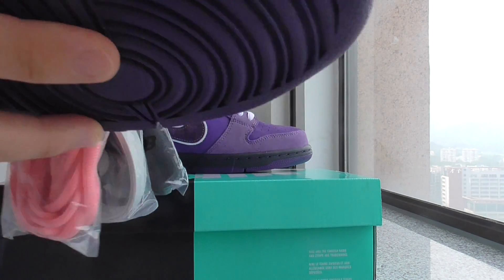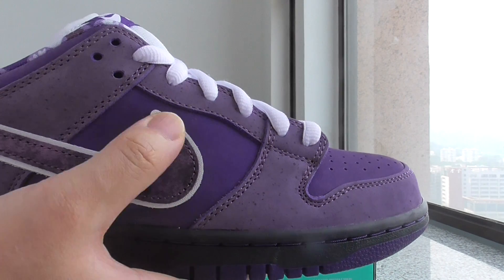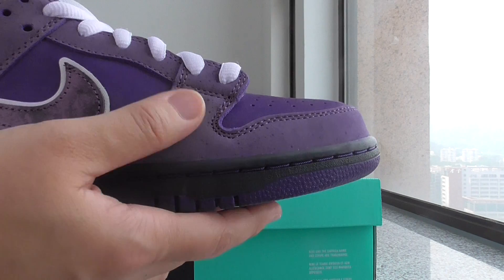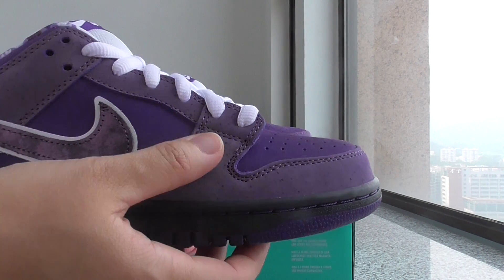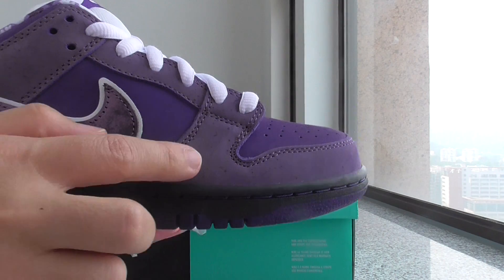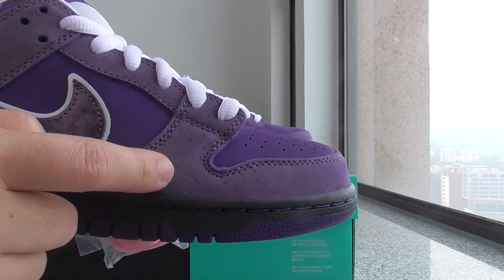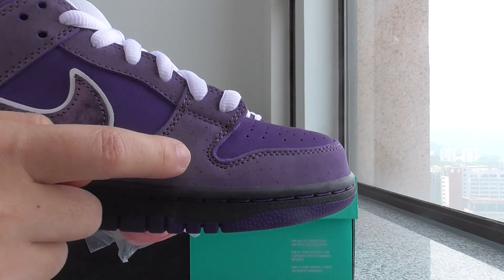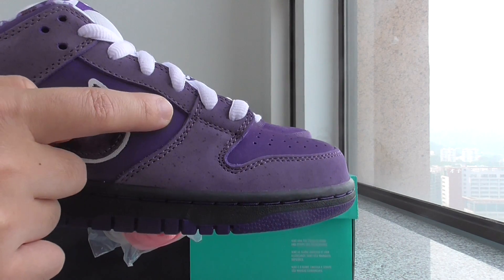For the Nike shoes, the upper is leather material, with a purple suede material on top. There are also some spots on the purple part. You can see these two sections — this part is a little lighter and this part is a little darker.